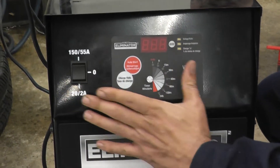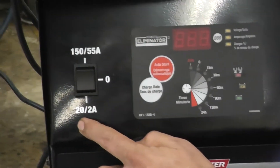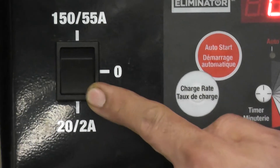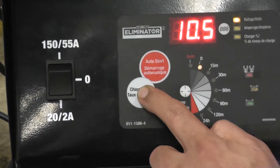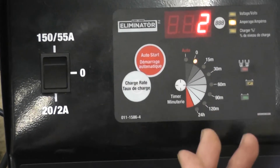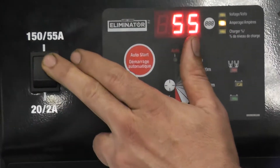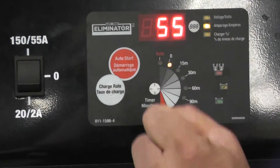The settings on the charger are four different amperages: 2 amp, 20 amp, 55, or 150. If you're doing an overnight charge, which is the best thing to do, you put it at the bottom — 2 amp. For our test, the three minute high charge test, you need about 30 to 40 amps for three minutes. This charger only gives us a 55 amp option, so we flip it up to 55 amp — you don't want it at 150.